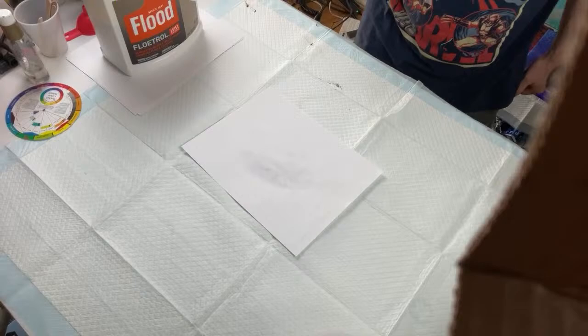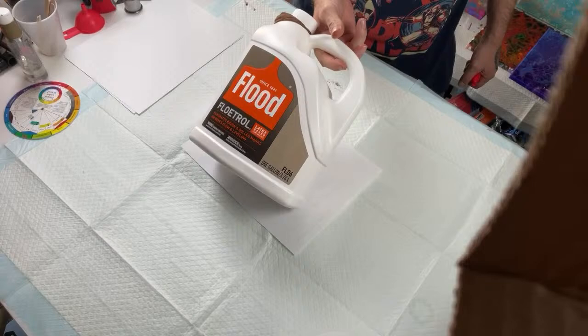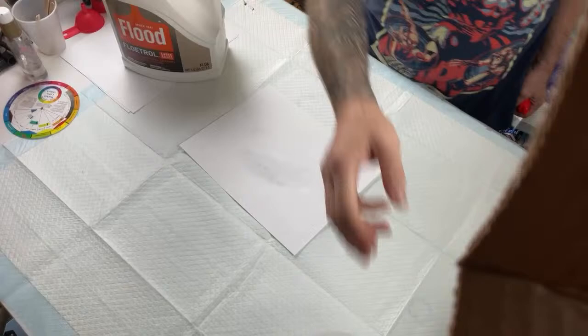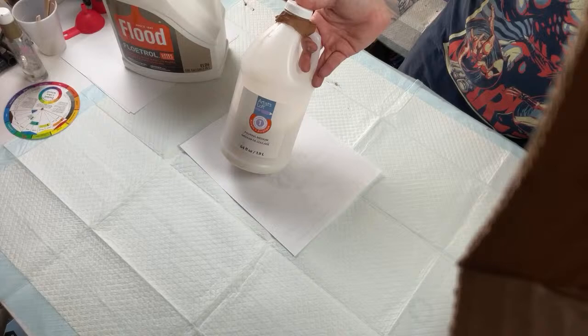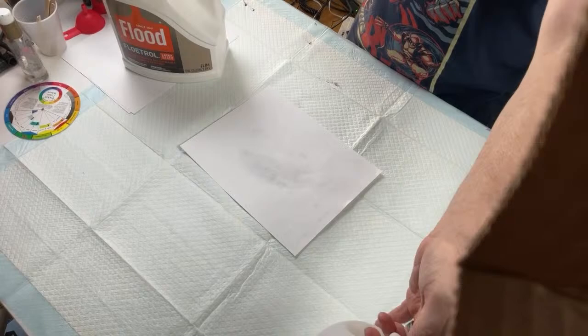Is Floetrol different from pouring medium? Yes — Floetrol has no binders, so when you mix it with paint you're ultimately weakening the paint. It helps with a little bit of cell creation. Normal pouring mediums have acrylic paint binders in them already, which helps keep the paint more cohesive so it doesn't tear apart — that's mainly the difference between the two.